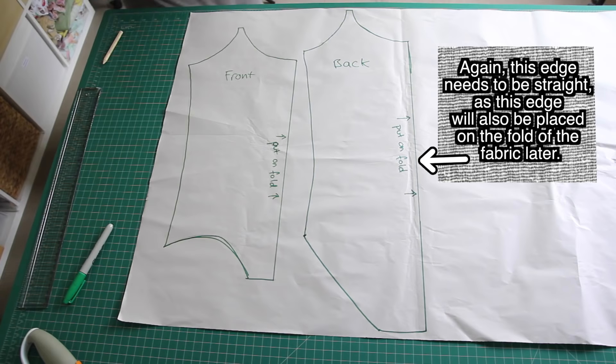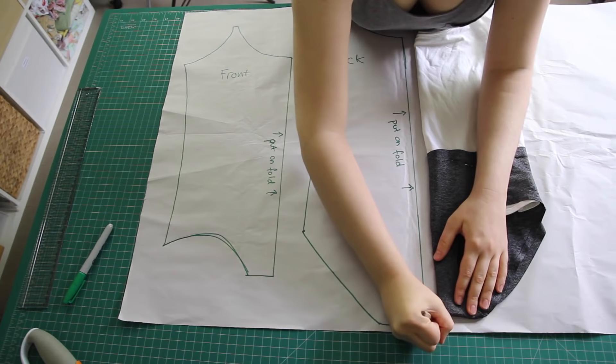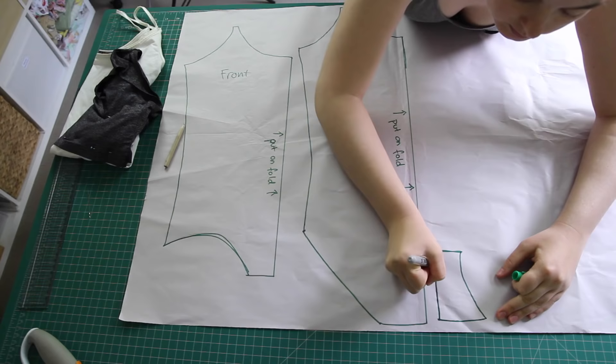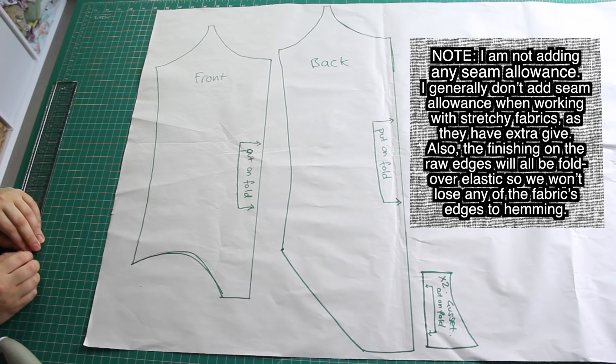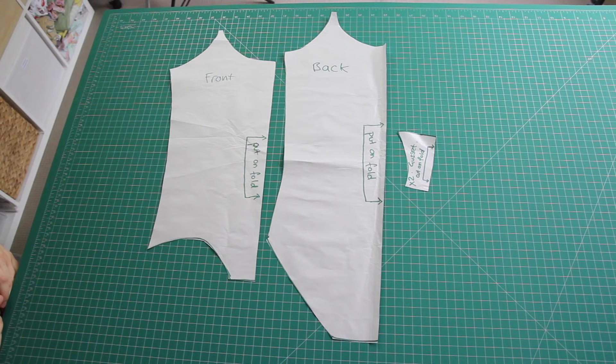The last piece I needed to trace out is the gusset. Again, I folded the piece in half before tracing. The gusset is the entire part of the underwear composed of two layers instead of one, so I traced around this shape, again using the pin method to make holes in the paper when there was fabric in the way. The straight edge of the gusset pattern will also be placed on the fold of the fabric when cutting. Here are all three pattern pieces I'll be using. You should draw a note on the pattern reminding yourself that the stretch should run in a specific direction, and that the straight edges need to be placed on the fabric's fold.